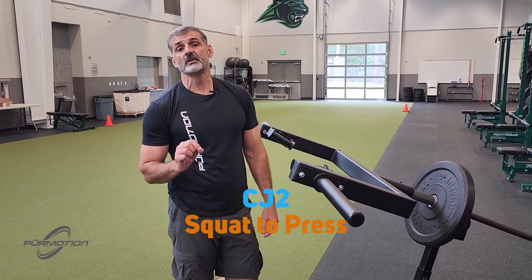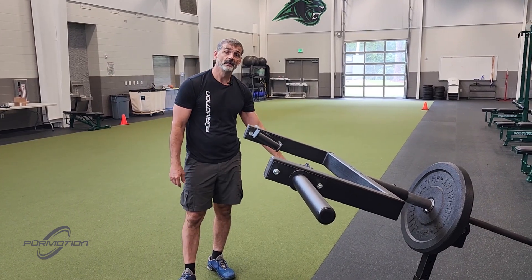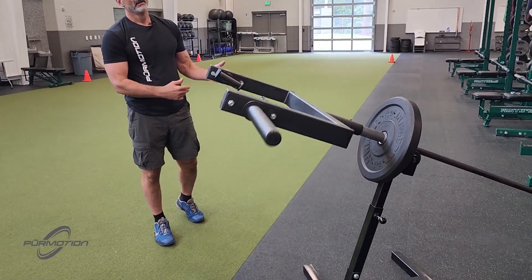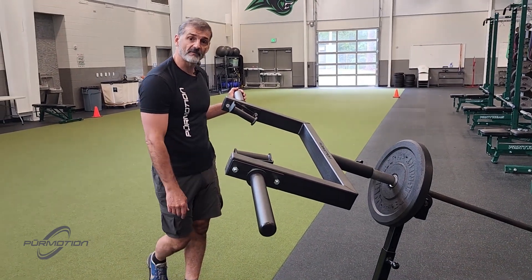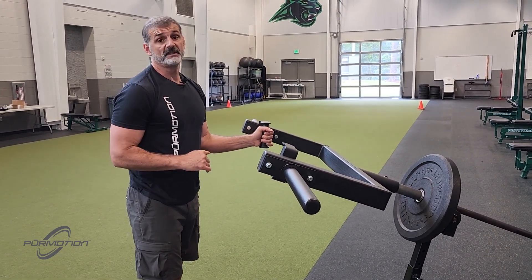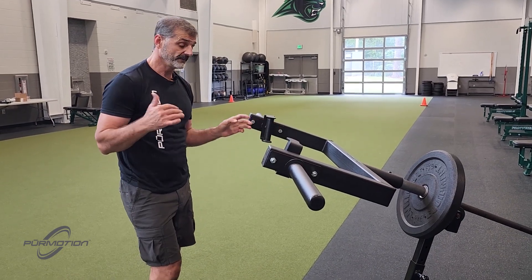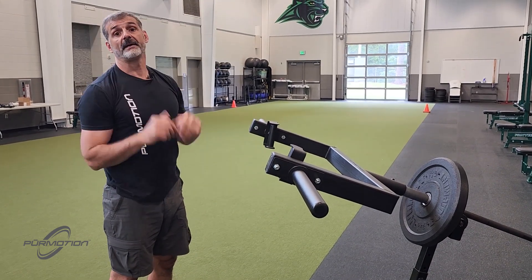The CJ2 Squat to Press — you can start from the ground, or like I have it here, you can start with the barbell resting on the Renegade Standard Varsity. The Squat to Press is a highly complex movement, but it's pretty intuitive. It's based on the natural movement of squatting and throwing an object.